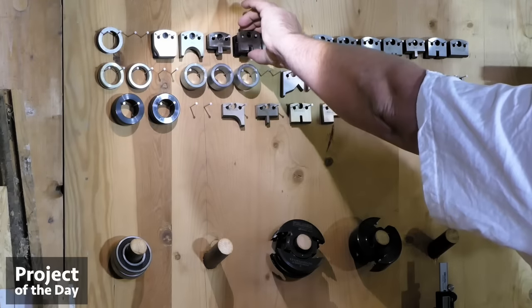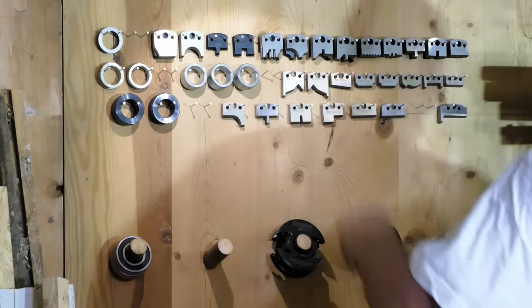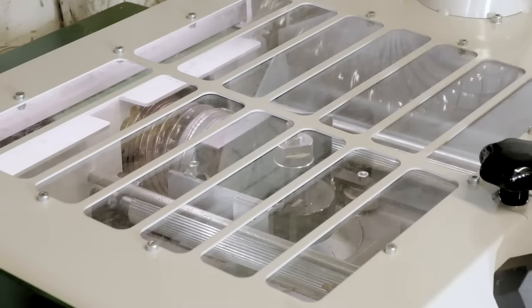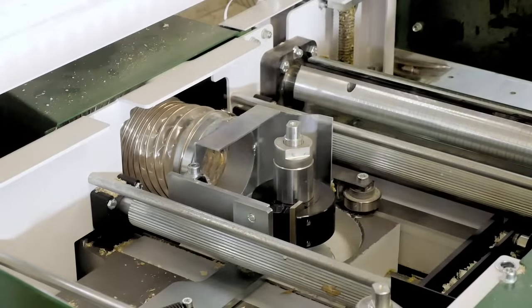I will use the groove and the tang. I will just start by moving the cutters so I can change the knife in them.